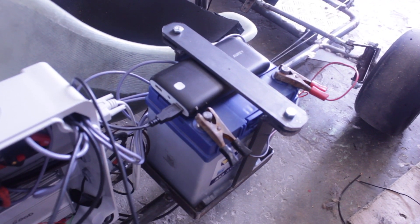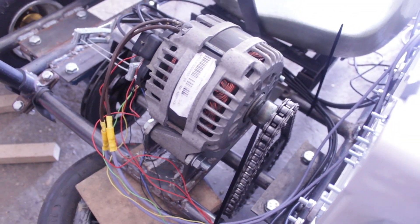Well, everything is wired now — the power bank, the batteries, the whole sensors. The chain is back on.